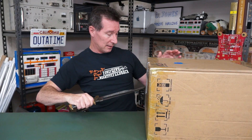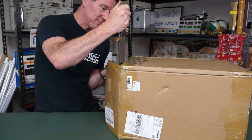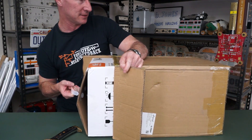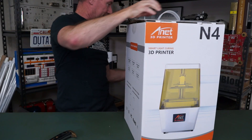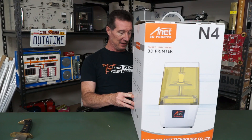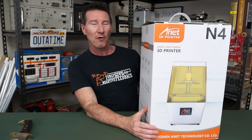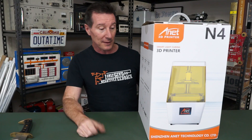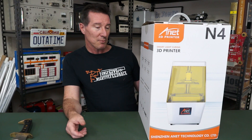It is the N4 — don't quote me on that. It is the N4 Smart Light Curing 3D Printer from Shenzhen A-Net Technology Co. Ltd. I believe retail is about $499, but I just checked the website and it's like $279 at the moment. That's incredibly cheap. Obviously it's gonna be a bottom-of-the-range resin printer, but small and compact.